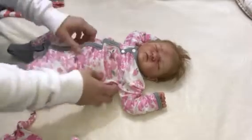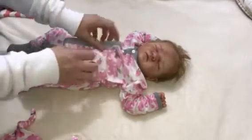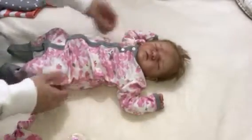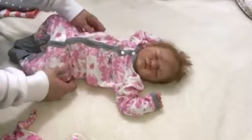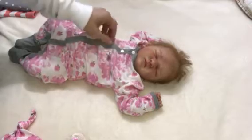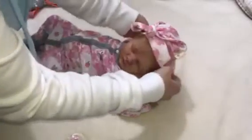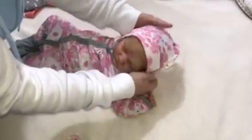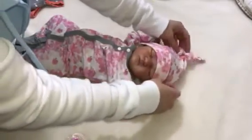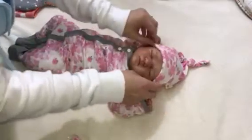That one went pretty easy actually. It's so neat how it's all solid — it's just the one piece. There's no buttons, no zipper, no nothing. Here's the little hat — for a newborn size it fits her really well. Looks so adorable. Keep her little head warm.